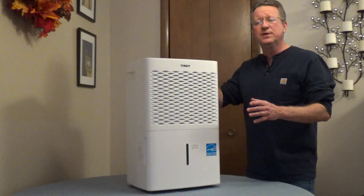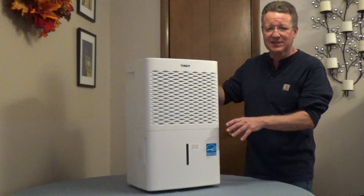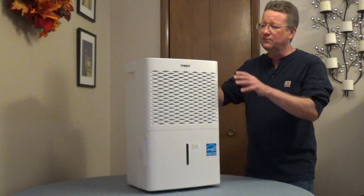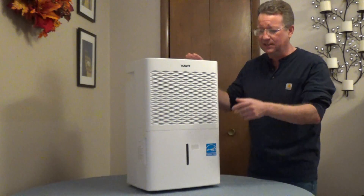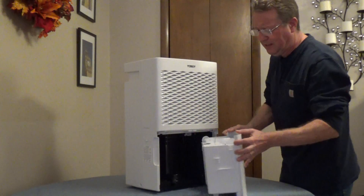The Tosot 50-Pint Dehumidifier will remove about 50 pints of water a day, and it has a 16-pint bucket. It'll automatically turn off when the bucket's full, and there's also an indicator light to let you know it's full. The bucket removes easily, and you have a handle.